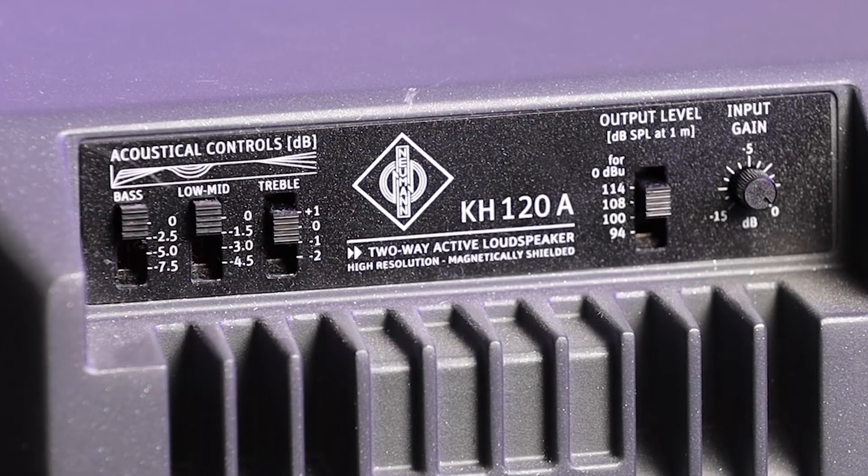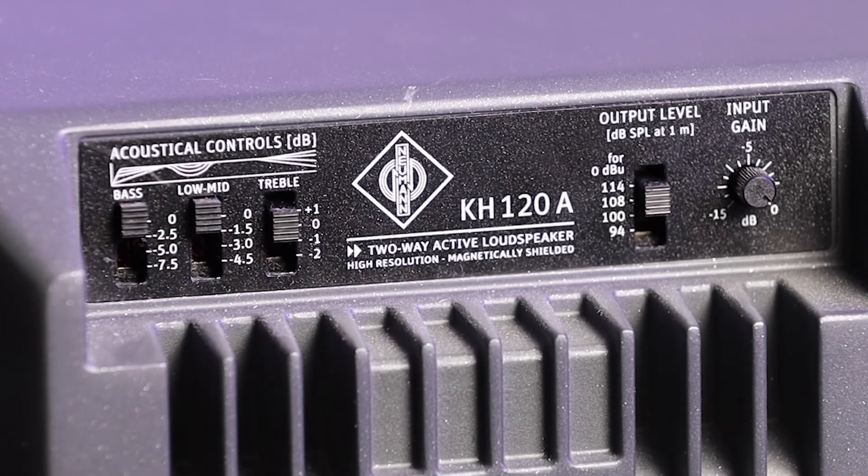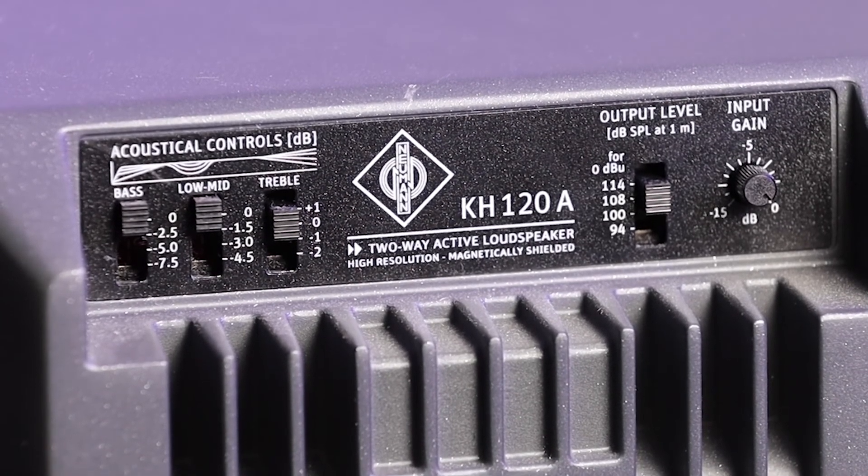You can tailor the frequency response of the speaker to the room acoustics, so you can attenuate the low end, the mid-range, and the high end. I really can't think of any cons about the KH120s — these speakers are absolutely amazing.